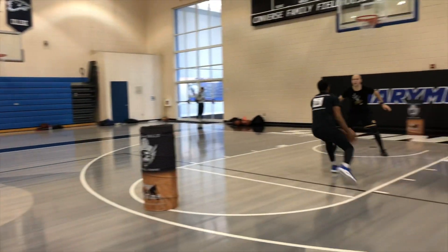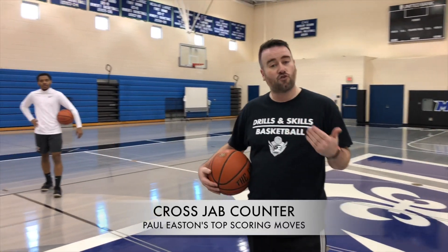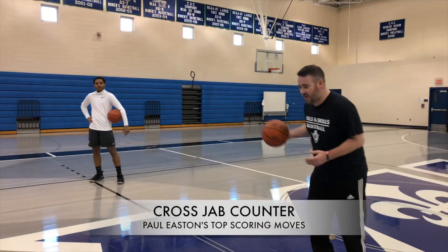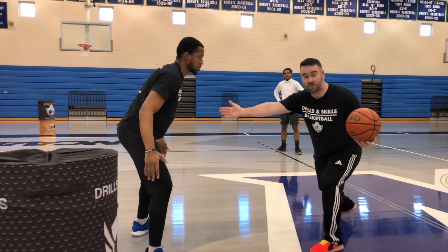Making sure we protect the ball by making the move a few feet before the defender. Now we're going to talk about the counter move to the cross jab. So as I come in and attack, I cross, then I jab and I step — Rick jumps to take it away.